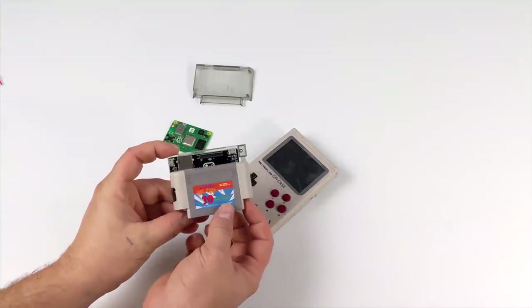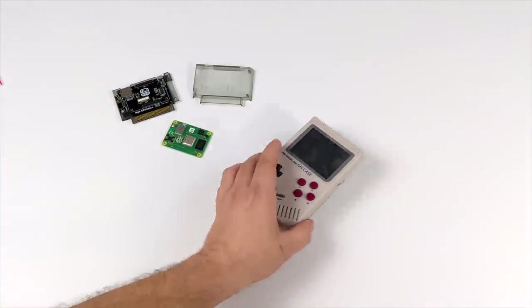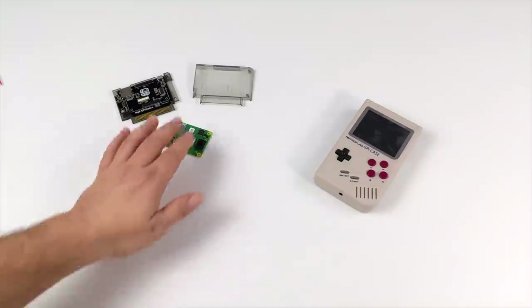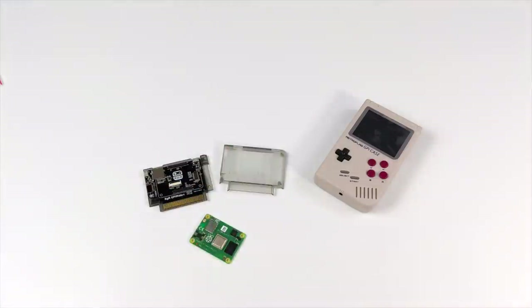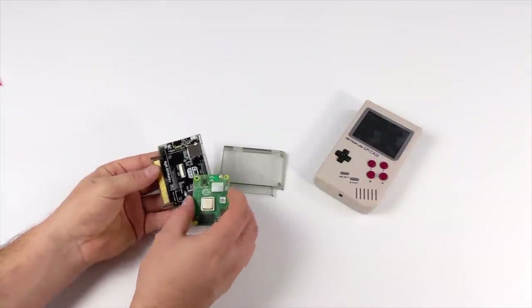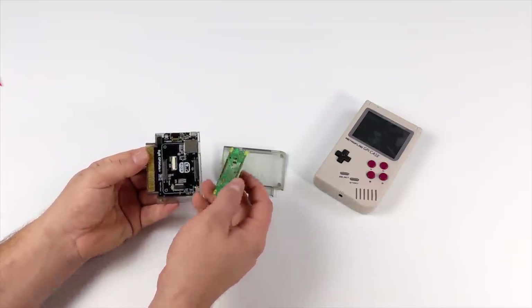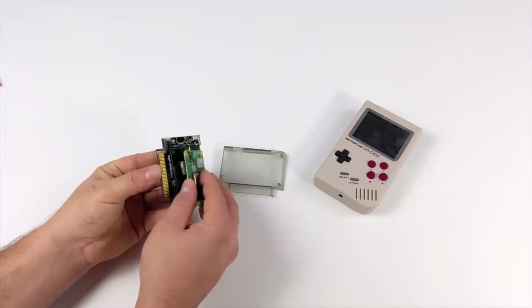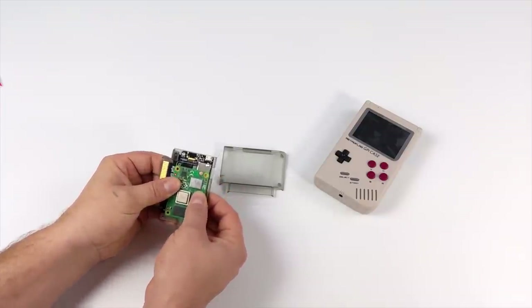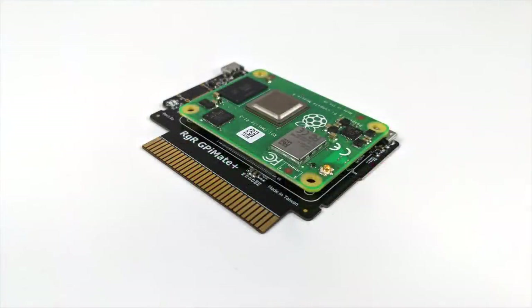It's really easy to get this assembled and set up. They do offer a full tutorial on the software over on the website — I'll leave a link in the description. What you're going to need is the GPi case, the Retro Game Restore GPi Mate Plus for the CM4, and the CM4 module. Basically we're just going to grab the new Mate Plus and attach the CM4 right here with the new high density connector. Just line it up, press it down, make sure it's connected, and the CM4 is now installed in the Mate Plus — it sits in here really nicely.